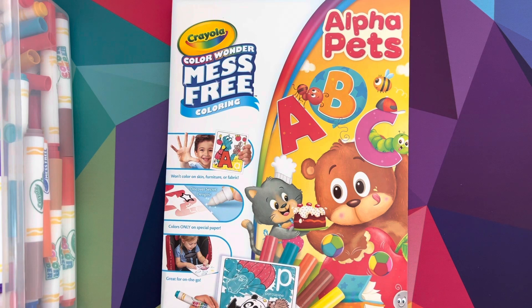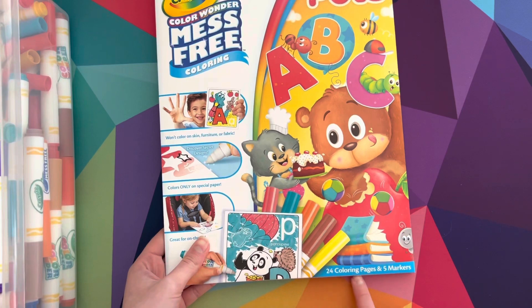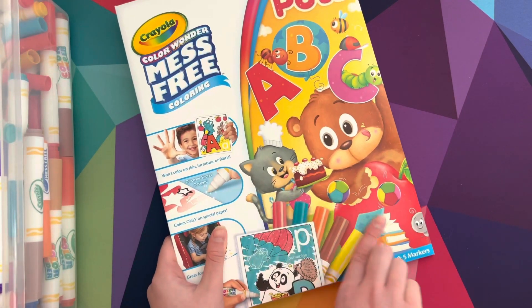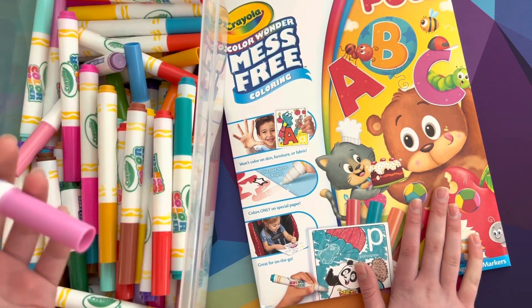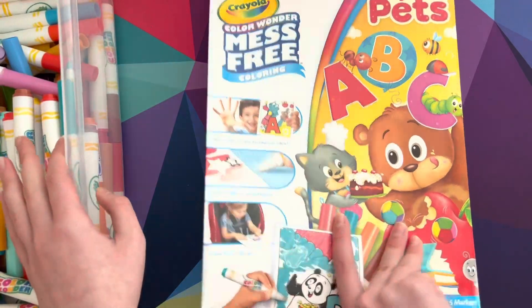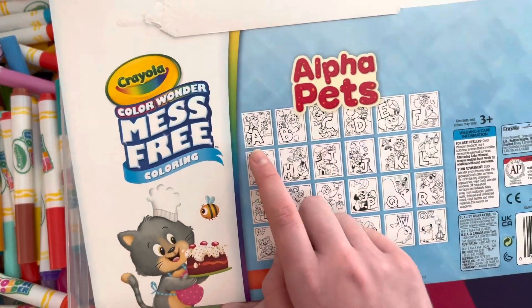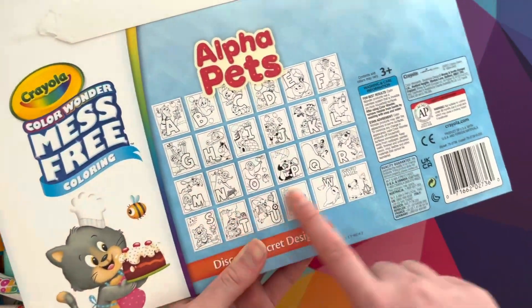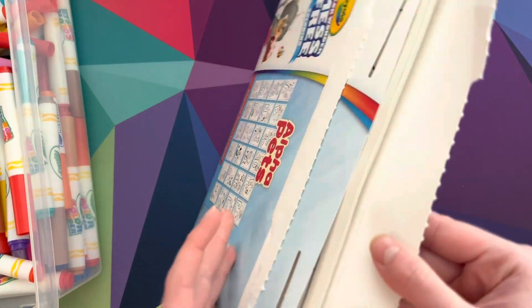So let's start! It comes with 24 coloring pages and five of these markers. The markers are somewhere in here with all our other mess-free markers. We've done some of these pages before — I'm pretty sure we've done the letter A and the letter B — but we still have all of these to do. Let's check out these pages!